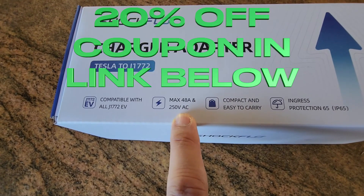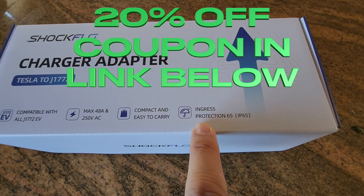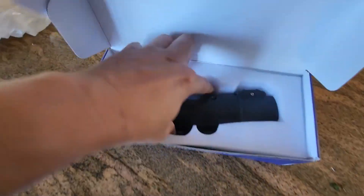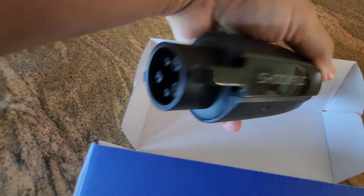So we're going to talk about it — quick unboxing. It's compatible with all J1772 EV chargers, has a max current of 48 amps and 250 volts. You can't use this on Superchargers, and it's also IP65 water resistant. You can see this is the unit itself.